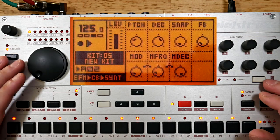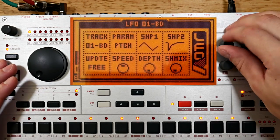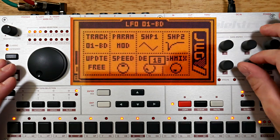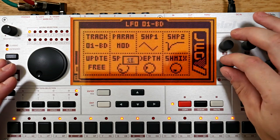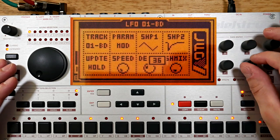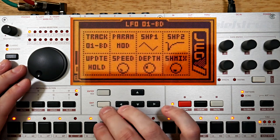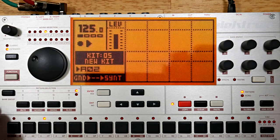Now to do something with the first cowbell's LFO — might be fun to modulate the modulator. Okay, that adds a little bit of movement. Now it's time to go to track 4 and do something a little different.